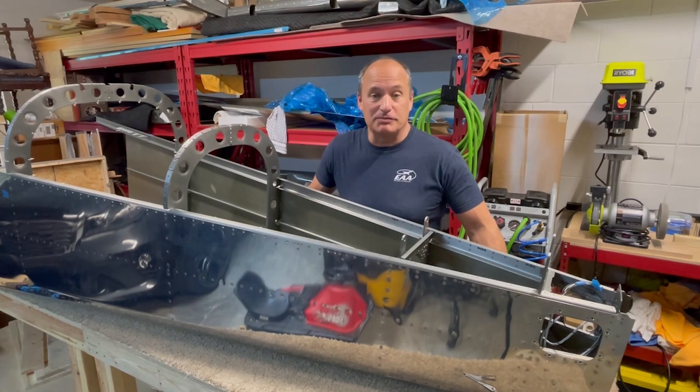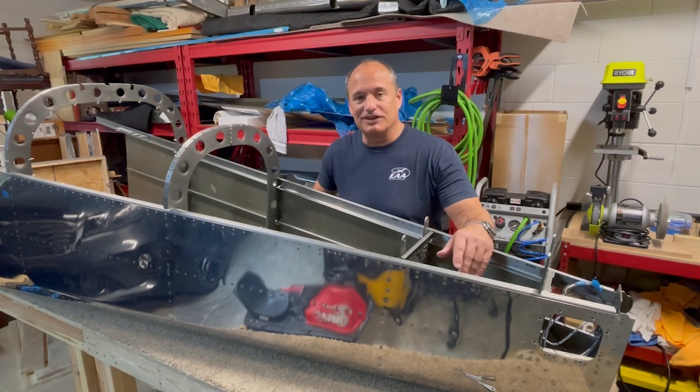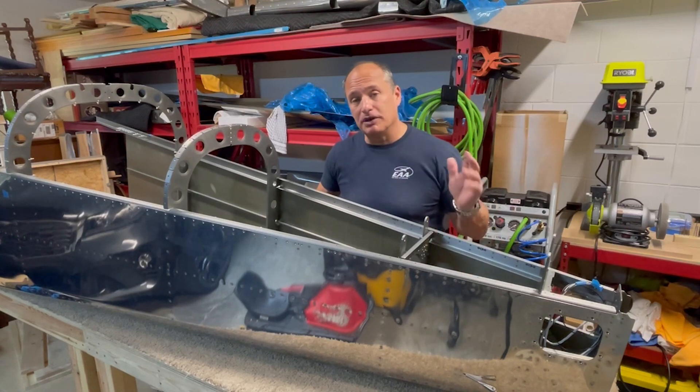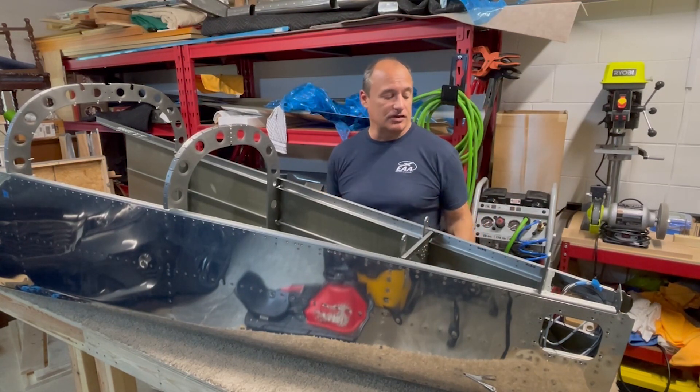Hey guys, welcome back to the channel. My name is Bob, and we are almost done with the tail of this RV-14 aircraft. So in this video, hopefully, we are going to finish closing out the tail section of it, and then we'll be able to do some test fitting with all the other stuff that we've built for the airplane so far.